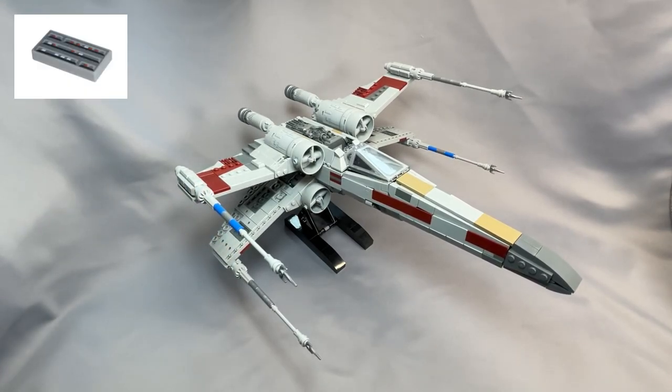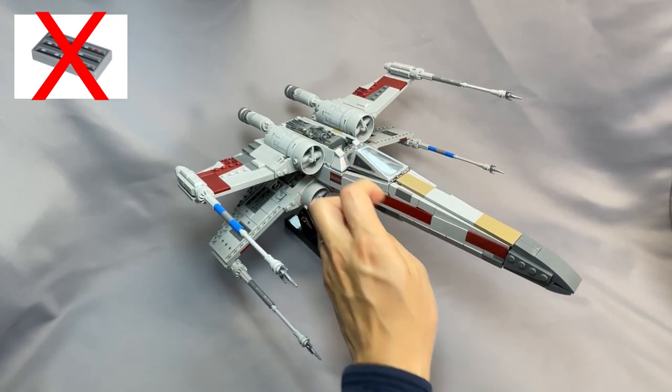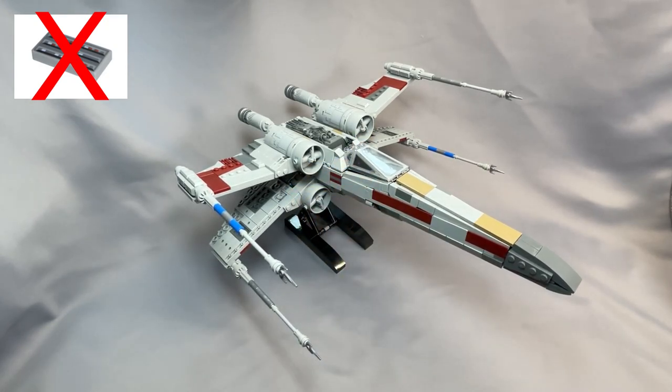I've removed the two tile 1x2 with Star Wars computer pattern, part 3069BPS-1. These two are inside the cockpit on either side of the pilot seat. You can substitute any Star Wars-y printed tile, or simply increase the 1x2 tile count in light bluish-gray, or whatever color really, by 2.